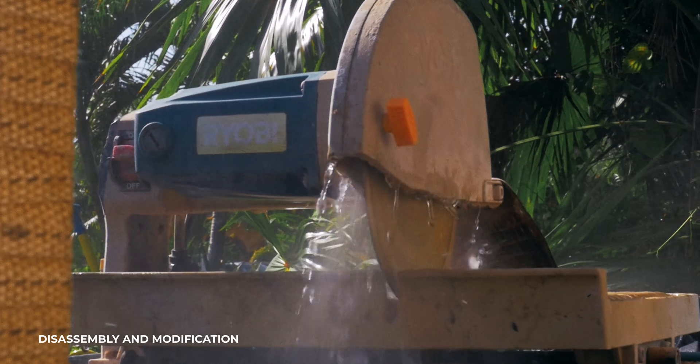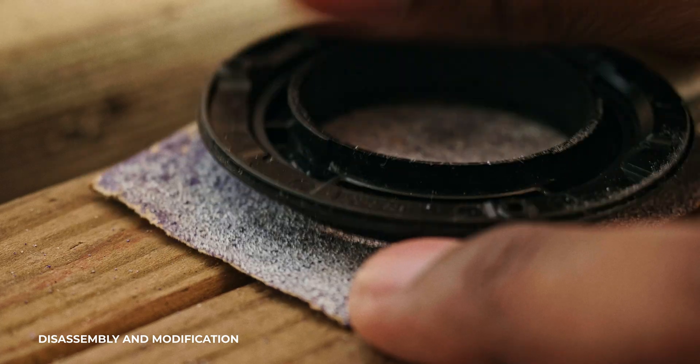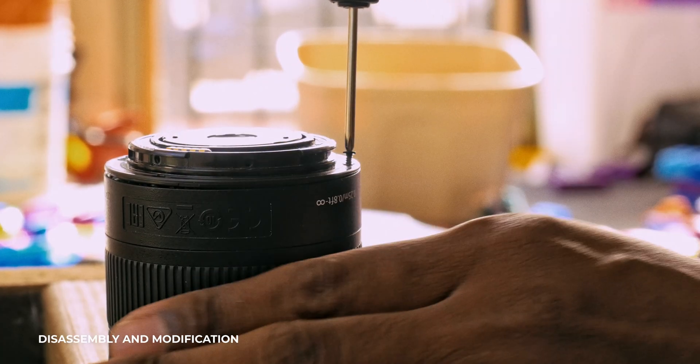I wouldn't recommend using a tile cutter - that's a little bit abrasive. After I shaved off the lip with the tile cutter, I went ahead and started filing down all the extra burrs, sanding them down and making everything basically even. I put the lens back together exactly as I took it apart - everything works fine. The optical stabilization is awesome and the colors look awesome, at least to me.